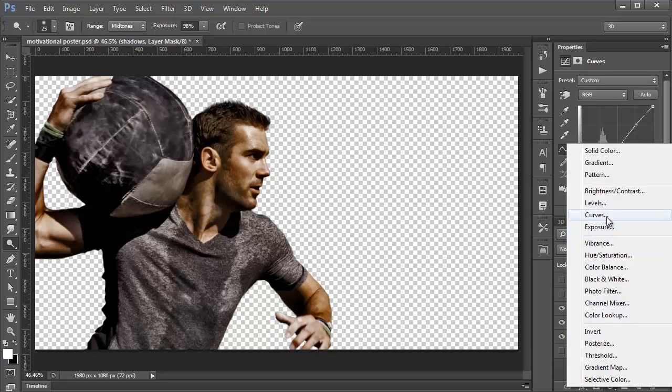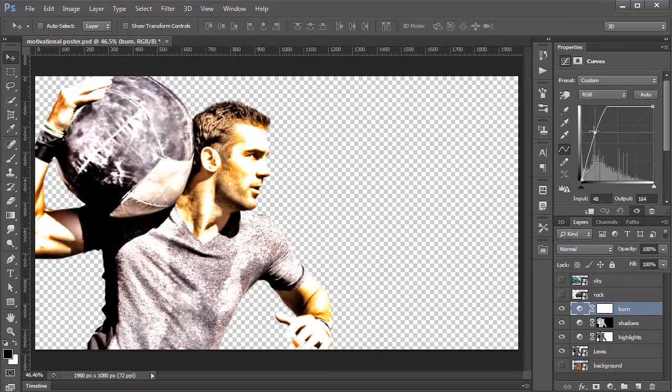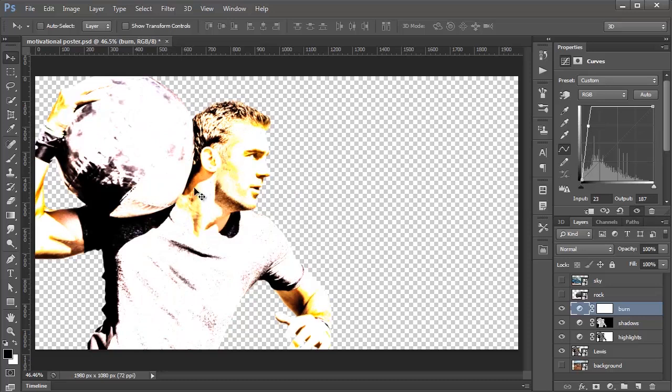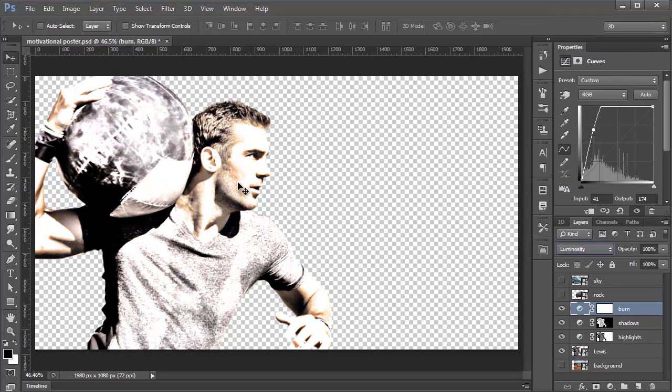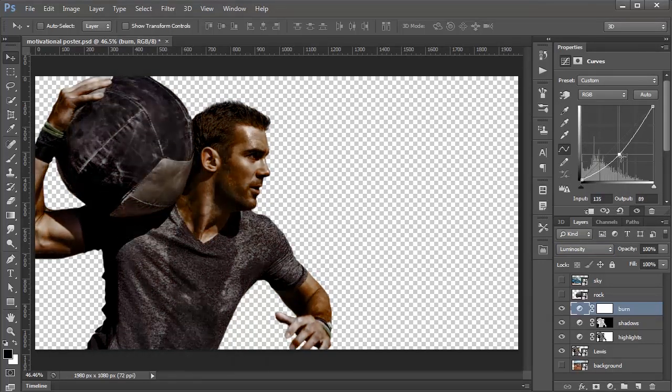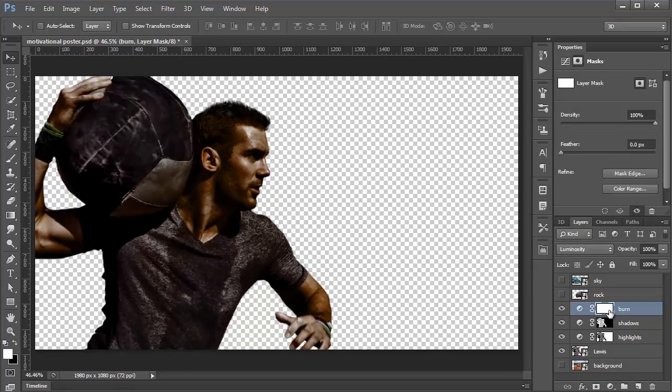We're going to create a new Curves Adjustment Layer and name it Curve Burn, setting it to Luminosity blending mode. The reason is that if you drag the curve to an extreme in normal mode, it blows out the saturation of the colors — you can see the yellow and orange appearing. By changing the Blending Mode to Luminosity, it only affects brightness without blowing out colors. For this Burn curve, I'll bring the colors down as dark as this image would go, then Ctrl-click the Layer Mask Thumbnail and press Ctrl I to Invert it.